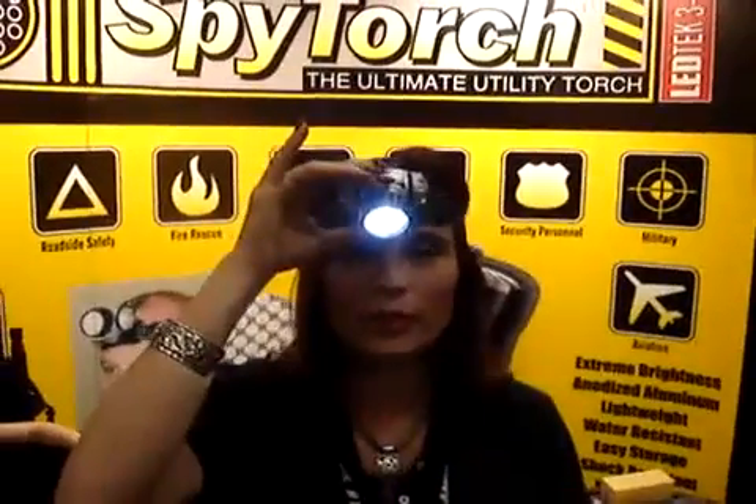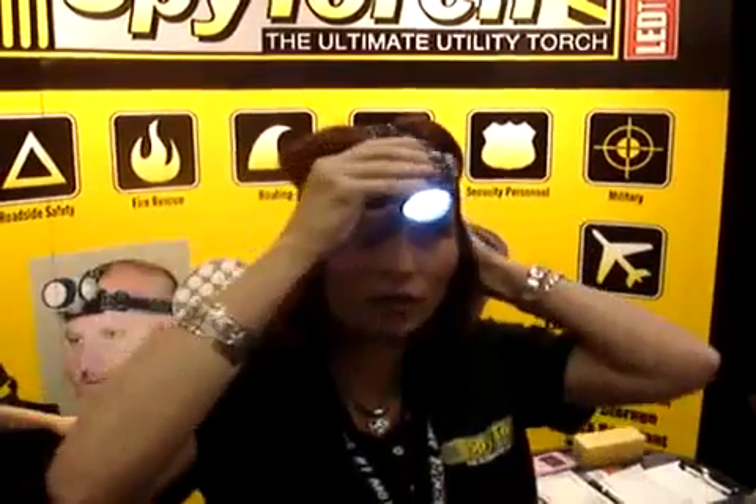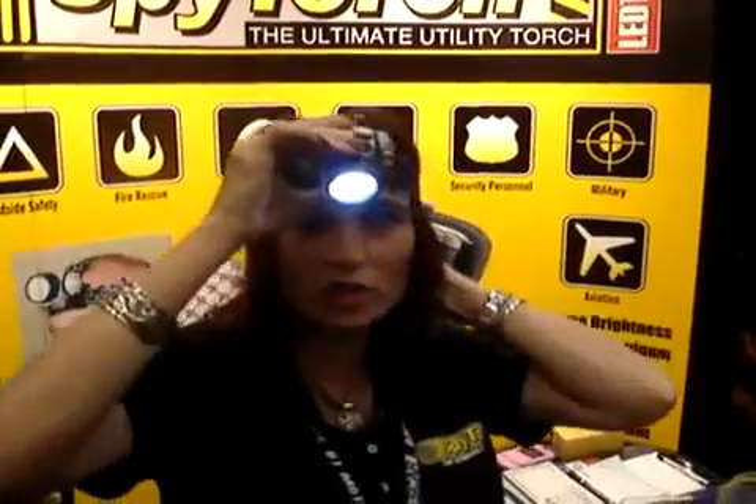Hi, my name is Cheryl Cibriano. I'm the owner of SpyTorch.com. We carry our headpiece which is hands-free. You can do one LED, nine, or 21 for the full effect. It's also adjustable — you can adjust it up or down.